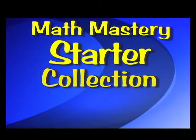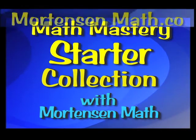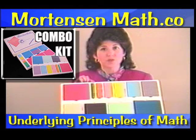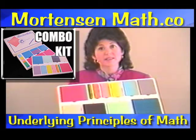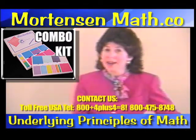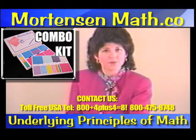Let's take a few moments and look at the materials in your Math Mastery starter collection. At the bottom, you will find your top tray. This tray has nine each of the unit bars, one through nine. It also has ten of the ten bars and one hundred square. I'm showing it to you first, because we always start working with the manipulatives first.